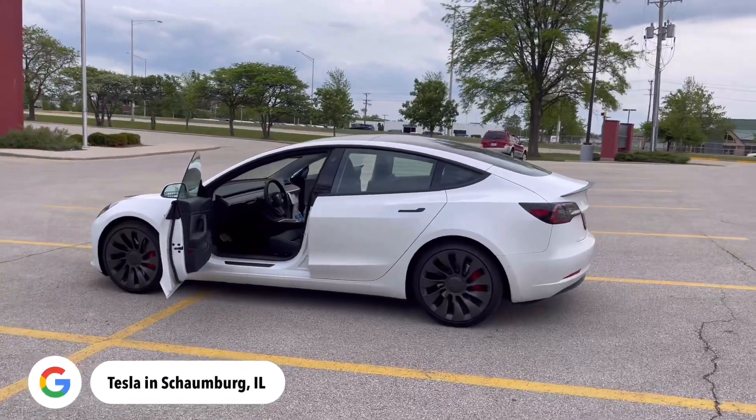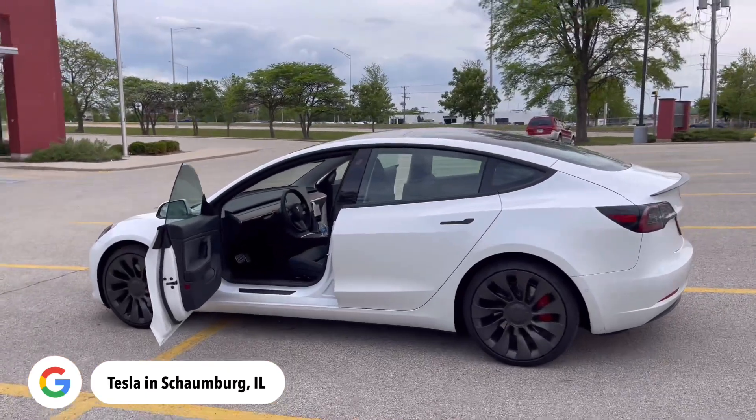I can't thank them enough for letting me do a review on this thing. Make sure you guys check them out if you're local in the Chicago area — the customer service is amazing. You can also check out tesla.com, they have tons of options, different modes, colors and stuff like that. Other than that, let's get into this video. My goal right now is to get to 400 subscribers, so let's make it happen.